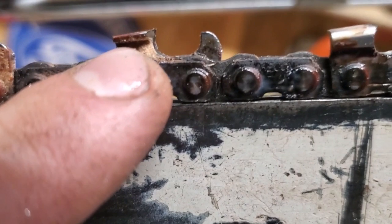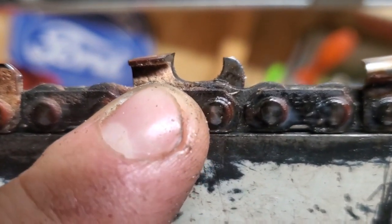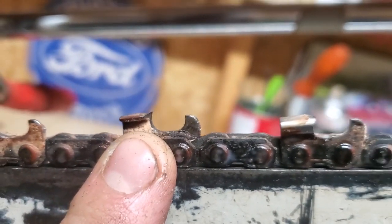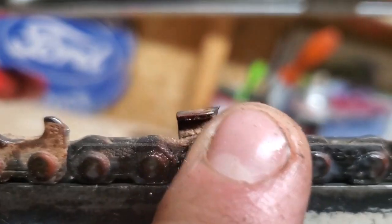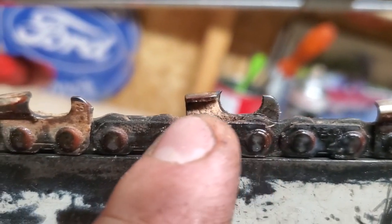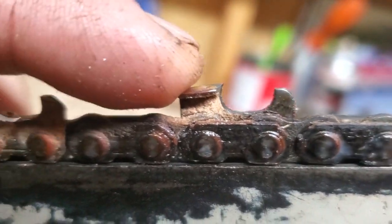You can see on the side of the cheek plate here — I was milling up cedar the other day and you can see it riding on that. So having a C there with a working corner, which is that point, sawdust has somewhere to go. Basically you're not spinning your wheels at this point. That's a good sharp chain right there.